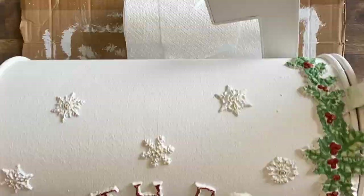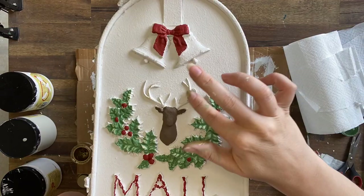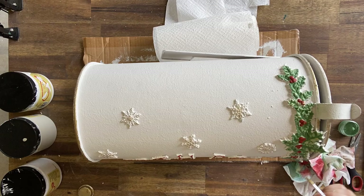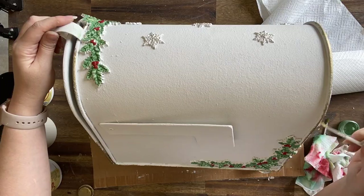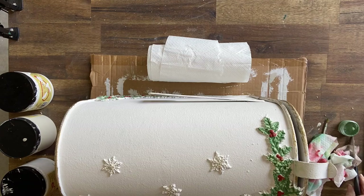Next I'm using Dixie Belle's Gold Gilding Wax on the antlers of the deer, on the letters, and hints of it on the snowflakes and the bells. I'm just adding touches of it everywhere, and I'm also going to go around the edges of the mailbox a little bit heavier. On the sections where I want the gold to be more noticeable, I'm using a small artist brush to apply the gilding wax. Dixie Belle's Gilding Wax is oil-based, so it is the last step you want to do — it cures on its own so you don't need to seal it, just give it about three to five days.